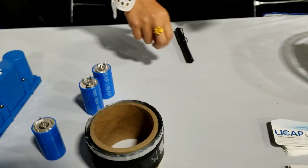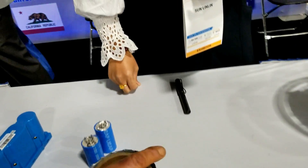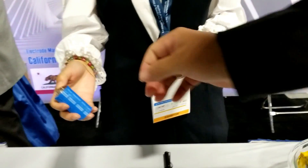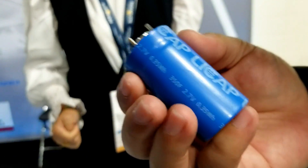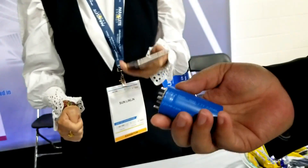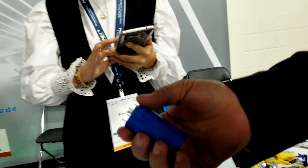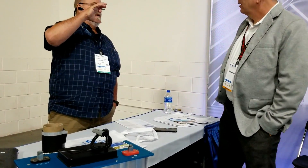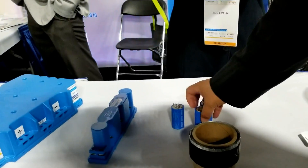Do you make them in 3 volts by any chance, or is it all 2.7 volts? That's 3 volts? 2.7 volts. Do you make them in 3 volts by any chance? Oh yes, in the future. That electrode is going to make 3-volt cells. And now this is all of them at 2.7 volts.